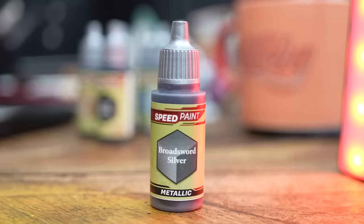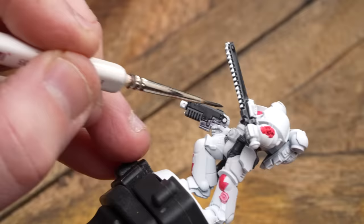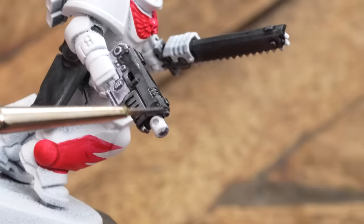For silver details, I'm going to be using Broadsword Silver. This is quite a weird one for me, because I'm used to applying silver and just coating over models. So this is like a silver contrast — very new to this idea. But as you can see, nice, quick, easy results. Personally, I prefer just using silver, but I can see how this is going to be beneficial for people on a tight deadline, or who just want some colour on a model.